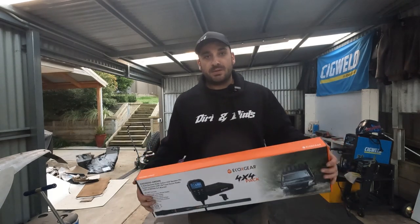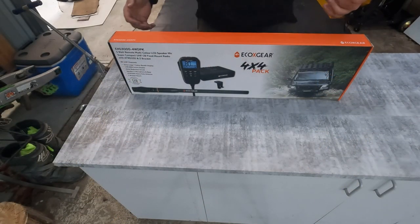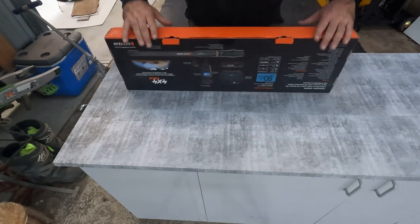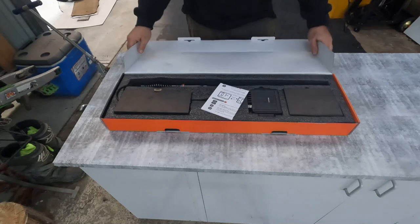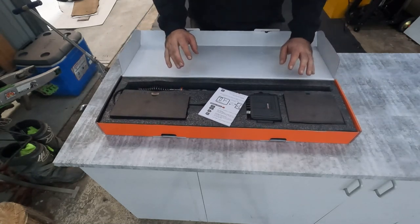We have got EcoX Gears UHF 4WD pack which we're going to unbox. Let's open it up and have a look at what we've got inside. Welcome to the Dirt and Dintz bench where we are going to unbox this new UHF. This is a vehicle mounted UHF — it is very much a remote controlled one, with everything on the handset.